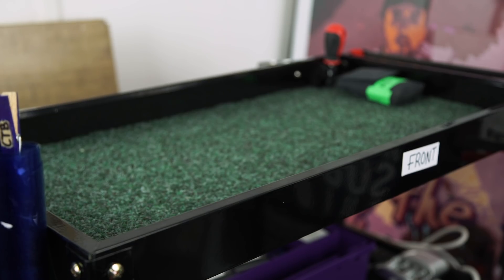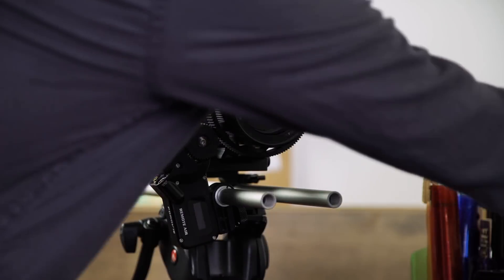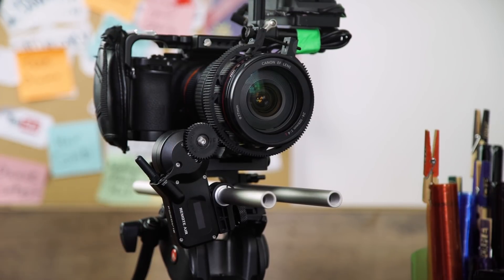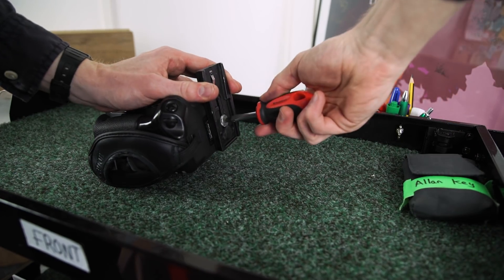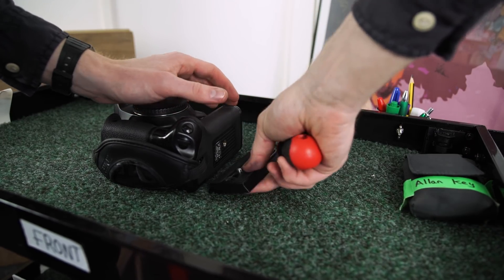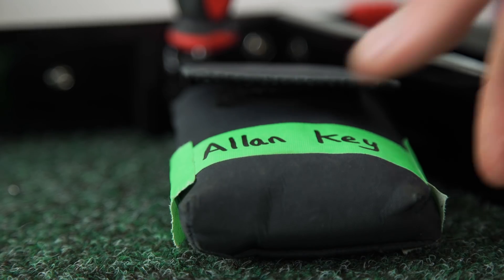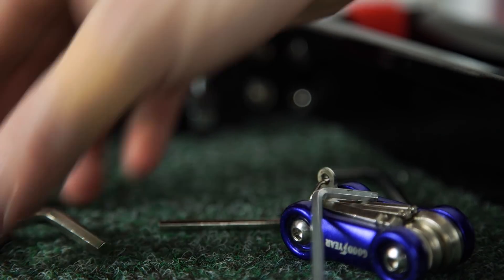We kept the top shelf of the cart clear so when setting up our camera rig we had a place for all of the pieces of equipment to go whilst we assemble the rig on our tripod. One thing we did attach to the top shelf was a flat-headed screwdriver, so anytime we need to add or remove a tripod plate you don't need to go searching around for a coin in your pocket. We also added a bunch of allen keys which we use for our camera rigs.